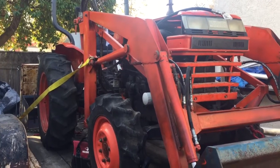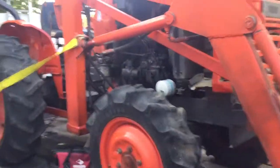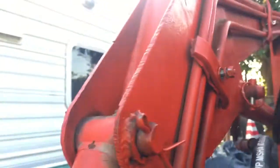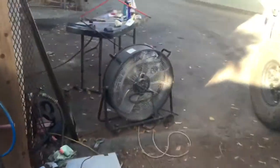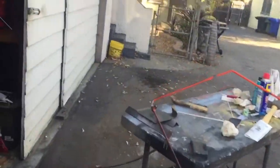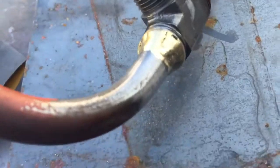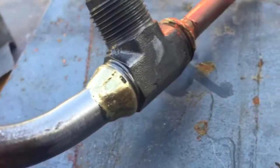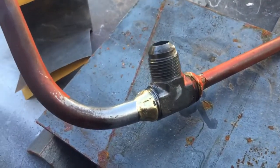Hey YouTubers, I just picked up this tractor the other day — it's a Kubota L2350, three-cylinder diesel, 25 horsepower, 4x4. We got it for a pretty good price, except it had a leak on one of these lines. I already pulled the line out, disconnected three spots. Looks like right where it was brazed is where it was leaking. So instead of buying a new part, I'm gonna give it a shot and try to fix it myself.